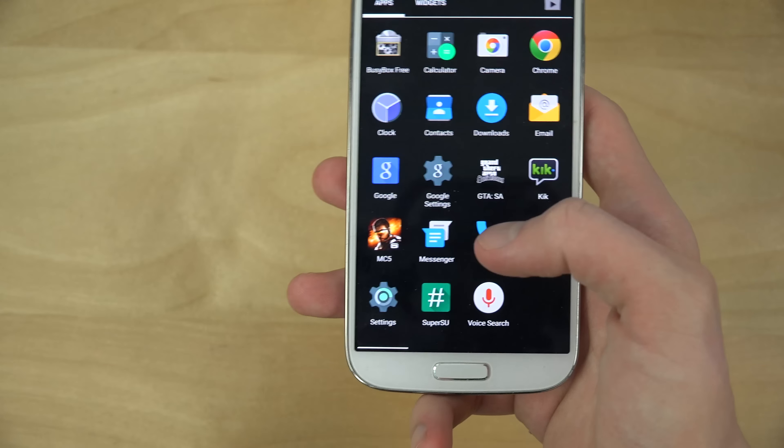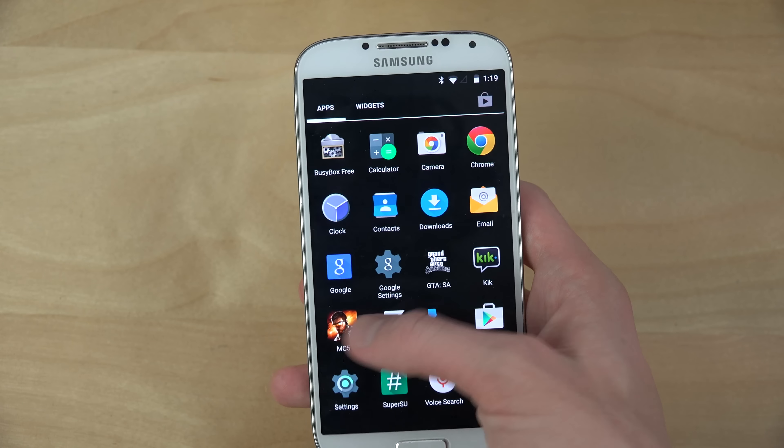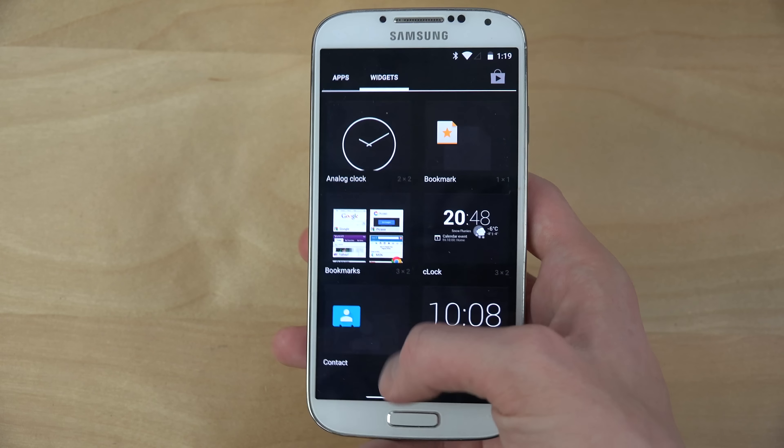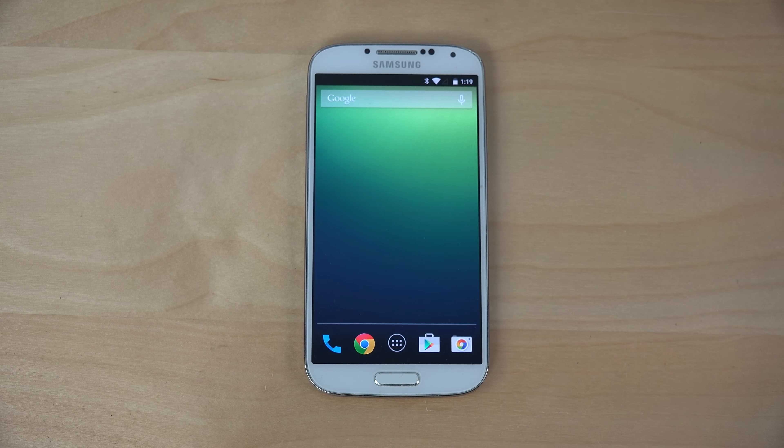There are a lot of interesting updates, especially if you're coming from Android 4.4 KitKat. So yeah, just a quick little video checking it out — hopefully you did enjoy, and I'll see you all in the next video. Peace out.